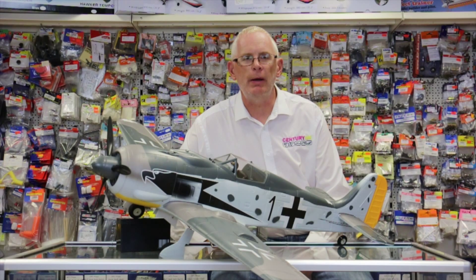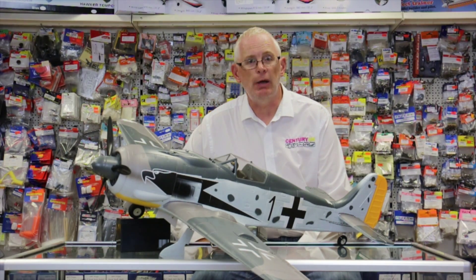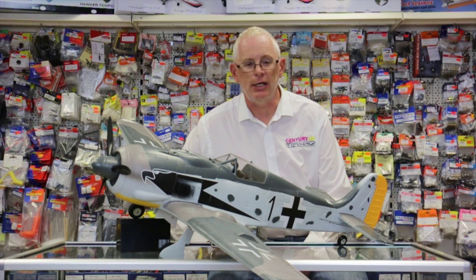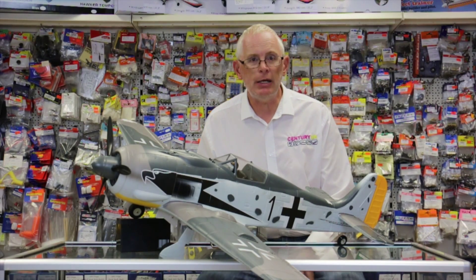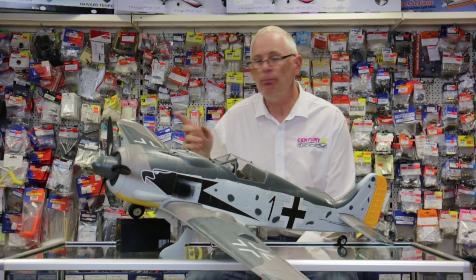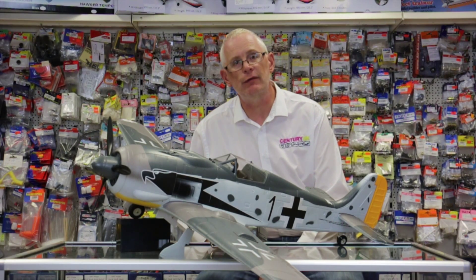Hi model fans, Mark Tilbury back again from Century UK. Today to show you the tech spec for the Fokker FW190 by TopRC. It's an absolutely gorgeous aeroplane. It's a little bit bigger than your usual park flyer, so really a club flying site is ideal for this particular model. It's a 1.2 meter wingspan, which means it handles windy conditions very, very well.